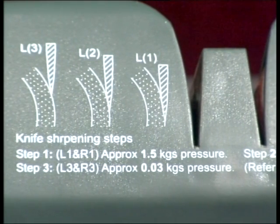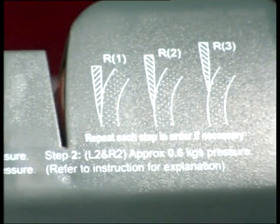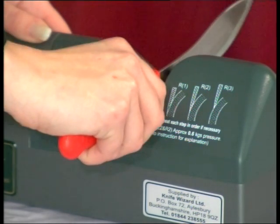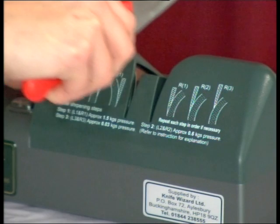Stage 1 requires 1.5kg of downward pressure and if you're unsure how this feels, place the machine without electrical connection on a set of bathroom scales and test for yourself. In practice, you will hear the noise level of the rotation motor vary according to the down pressure you exert. Typically, 12 passes through the machine is all that is required to sharpen your knife — two passes on each side at hard pressure, two passes on each side at medium pressure, and two passes on each side at light pressure.